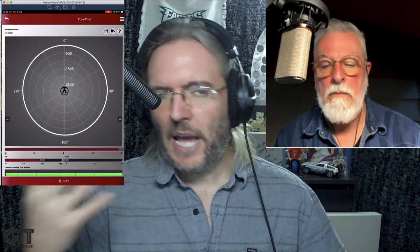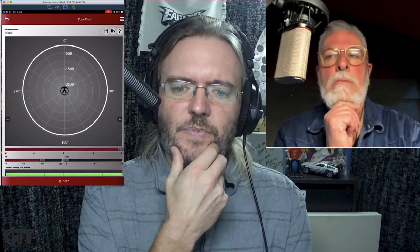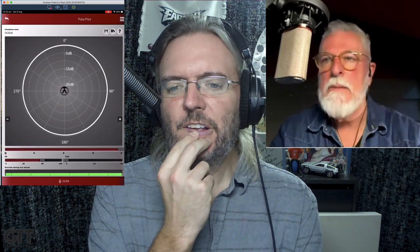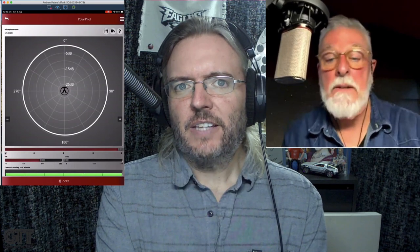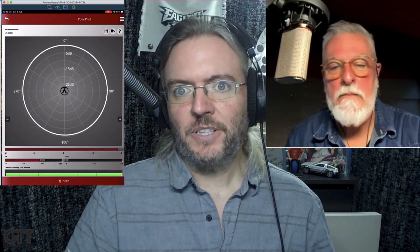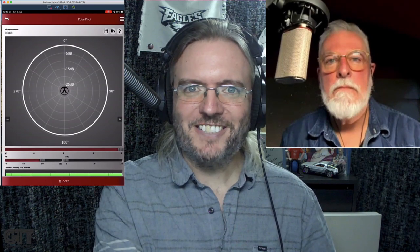Not too many cases for voiceover where Omni would be handy, unless you're recording an extremely expressive actor with a lot of movement. But it could be handy for podcasting or an interview with more than one person — just put the mic in the middle. I would call that bluegrass mode, because you'll see this in live performance: they'll plop down one large-diaphragm condenser on stage and all the musicians will move in for their solo, then back away — they dance around the microphone.